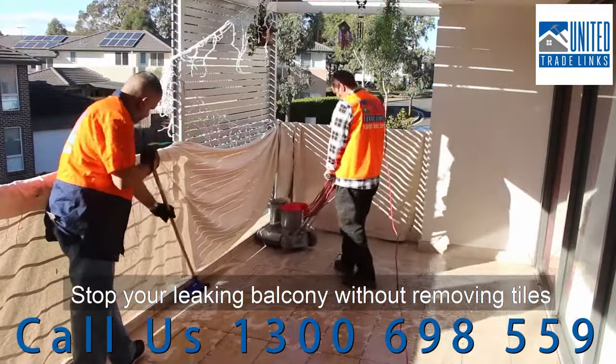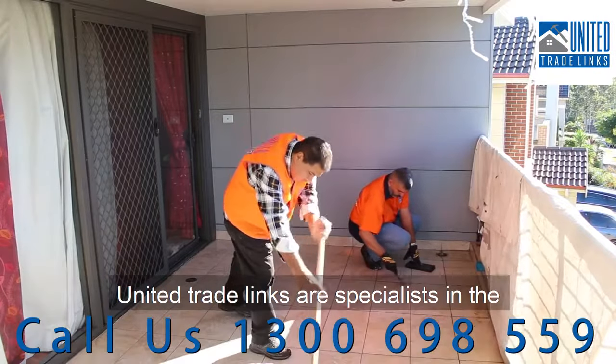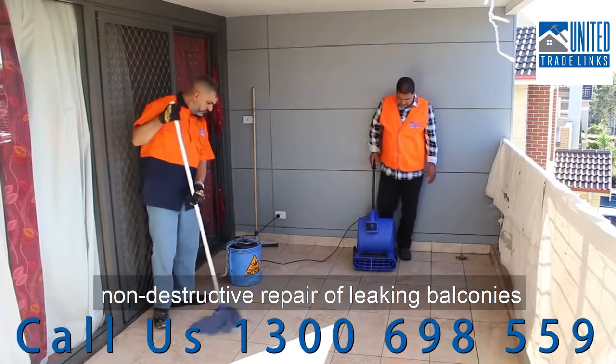Stop your leaking balcony without removing tiles. United Trade Links are specialists in the non-destructive repair of leaking balconies.